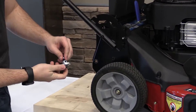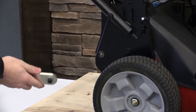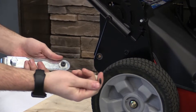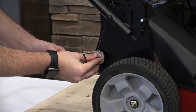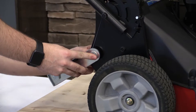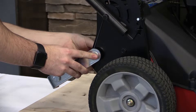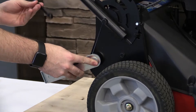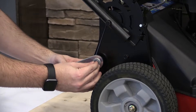Go ahead and disassemble one of your brackets — just take that five sixteenths lock nut off. You're going to grab your five sixteenths allen key included in your hardware pack and slip the bracket right into that hole. It'll slide right in. Then take the five sixteenths lock nut and finger thread it on the other side. Once threaded on, use your half inch wrench or socket on the lock nut, hold that in place, and tighten down with your allen key.